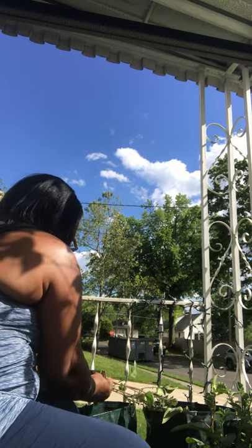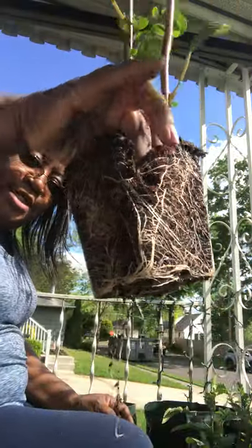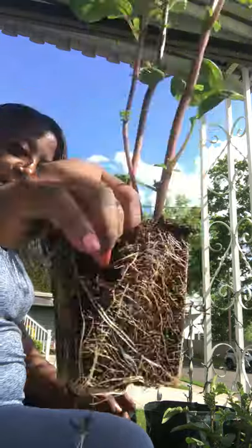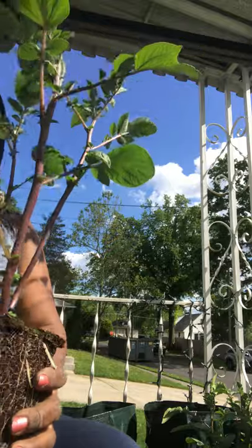I'm going to take it out of the pot and lean it over so any dirt will go into the bag. Oh man, yeah, that's what I'm talking about — look at those roots. This is a ready-to-plant plant.